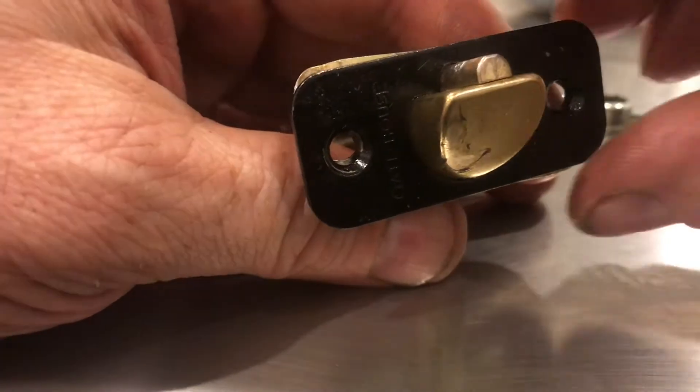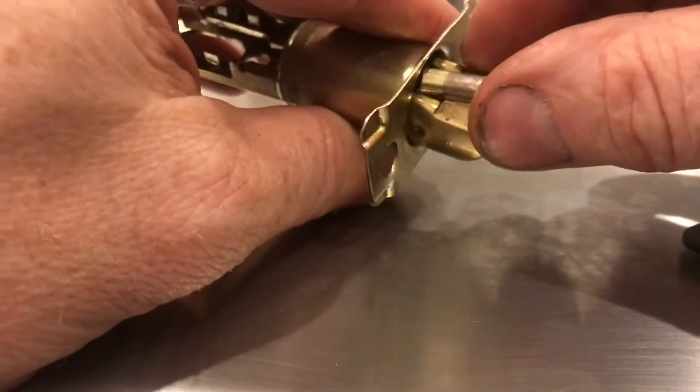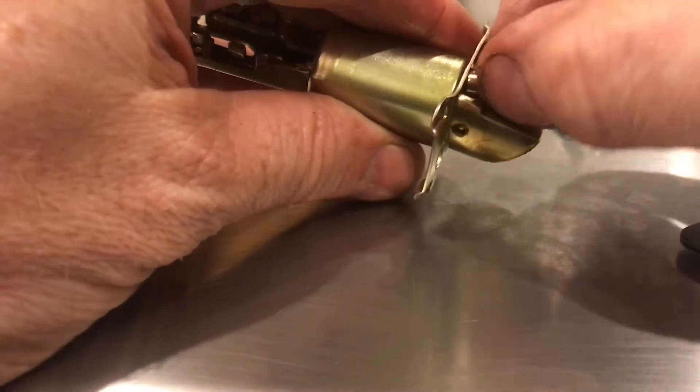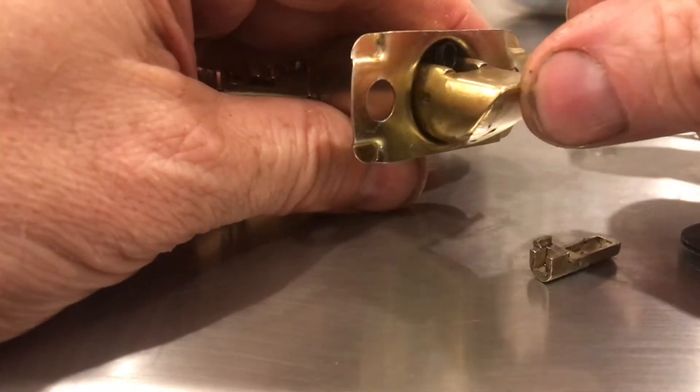Now we can move to the front of the mechanism. This black plate can be pried off now. Now we can start to remove some of these latches. This one comes out a little bit too easy — the back portion of it is broken off. Now we know what locked up this mechanism.